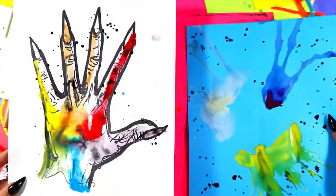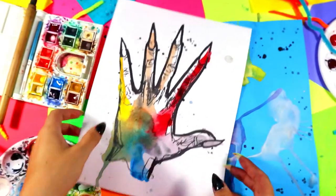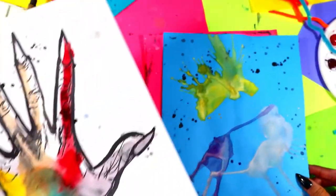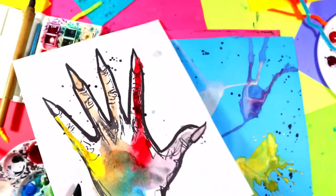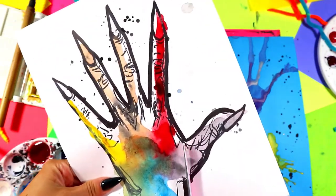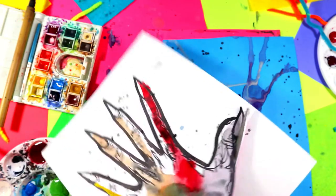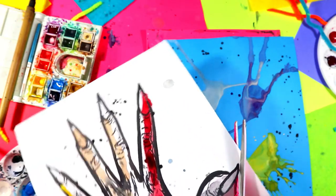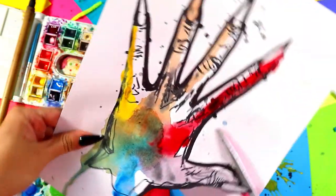Ready? Three, two, one — and it's dry! Alright, so we're going to cut out the hand and glue it to the paper. Grab your scissors and we're going to cut along that black edge. And then we're going to add a shadow on one side, so just go along the edge and cut out your hand.